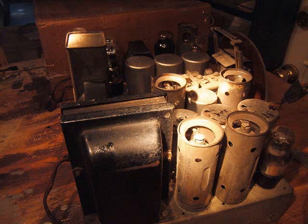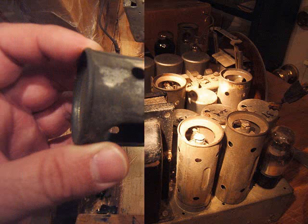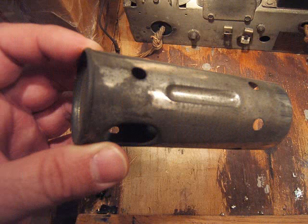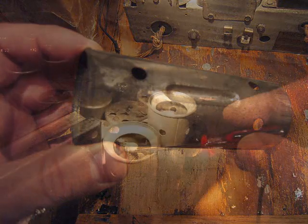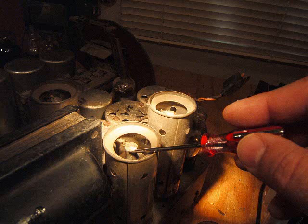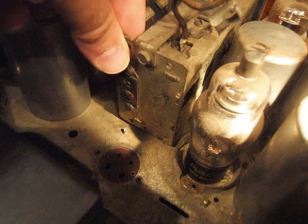I'm taking a couple pictures of the outside first, and I'm also taking the tube shields off and going to clean those off. I gently rock the screwdriver back and forth to take the grid caps off — that's really important to do that.